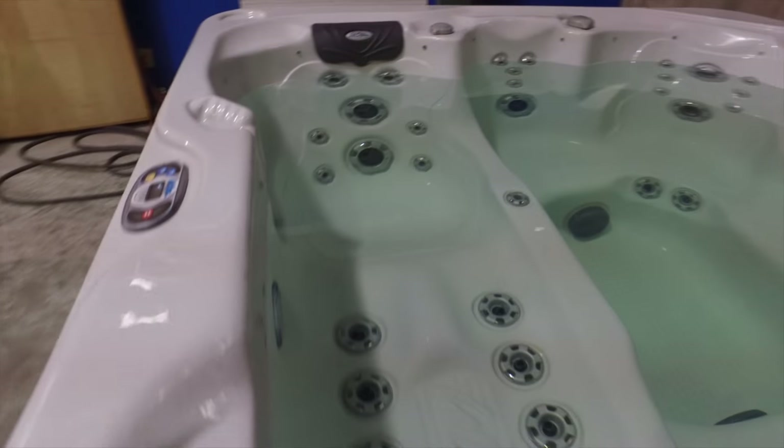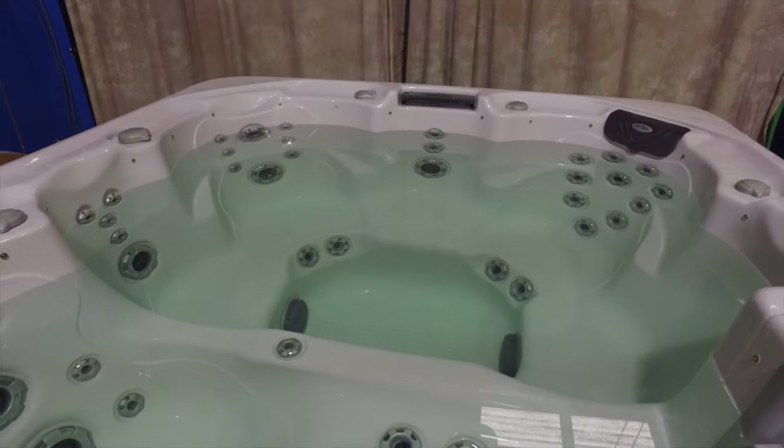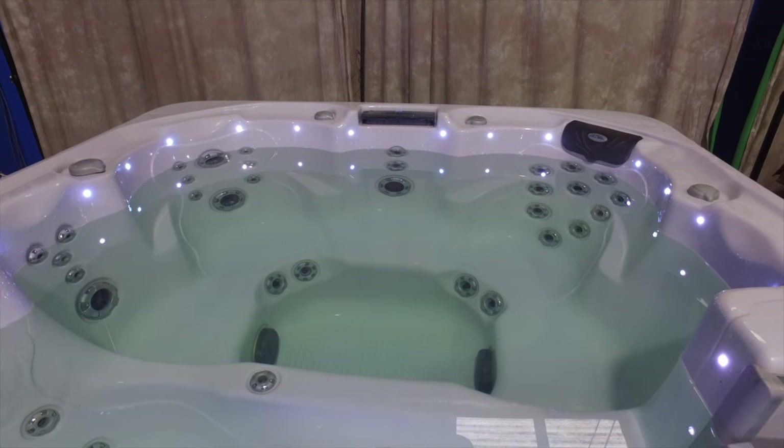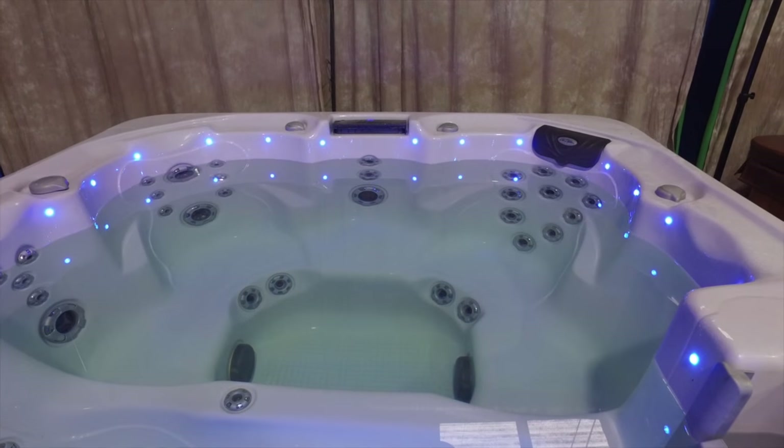It has LEDs and two pumps. We're going to fire up the LEDs — let's see what they look like. Oh, that was the disco mode! What do you think about that? My favorite color is blue, so I'm going to flip it through until I get to the blue. There we are.